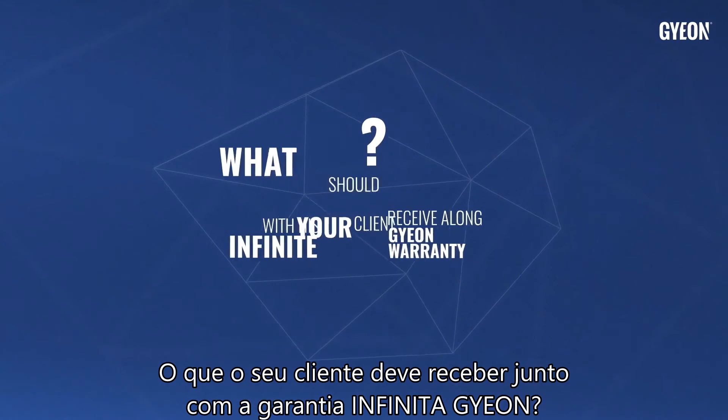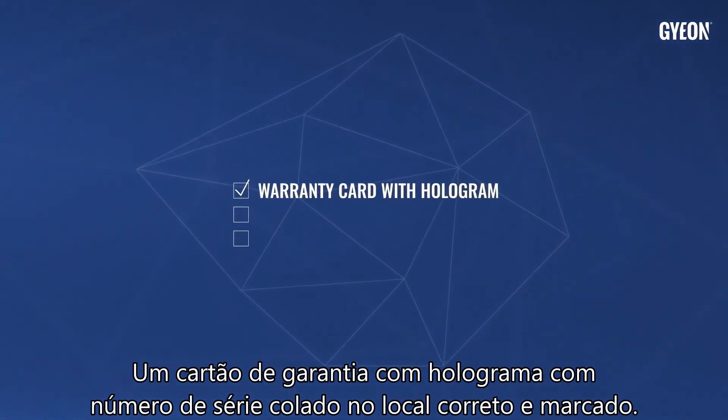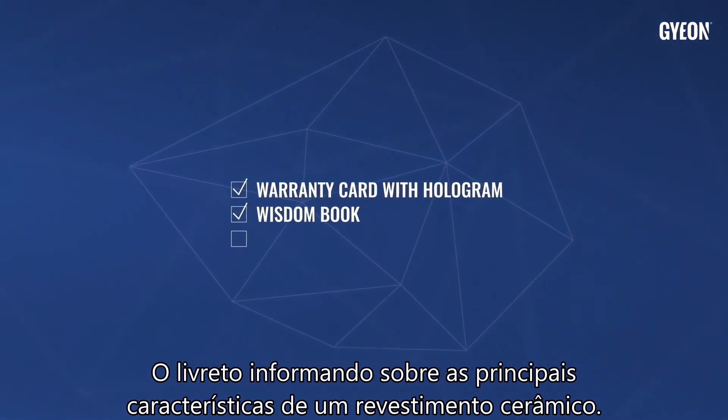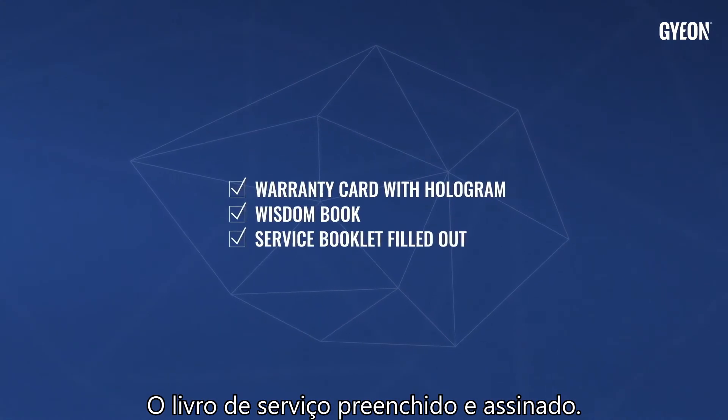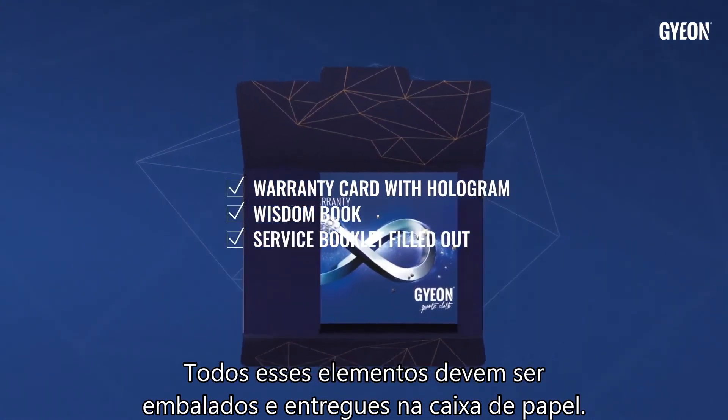What should your client receive along with their Gion Infinite Warranty? A warranty card with hologram and serial number stuck on the correct marked place, the booklet informing them about the key features of a ceramic coating, and the filled out and signed service book. All of these elements should be packed and handed over in the paper case.